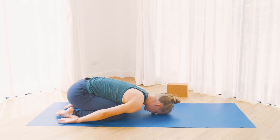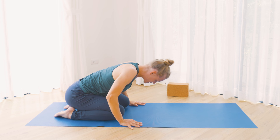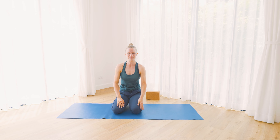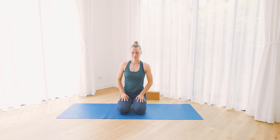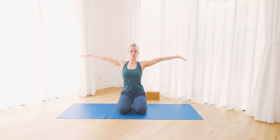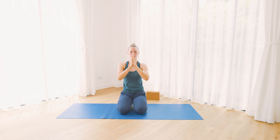From your Child's Pose, slowly bring yourself up into a seat. Like in the beginning, you can choose your own seat. Leave your hips and back soft. As you inhale, reach arms once more up towards the ceiling. Bring palms together and exhale, bring hands together in front of the chest.